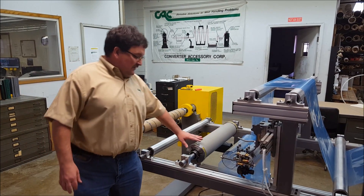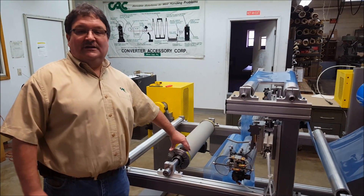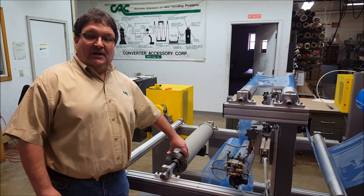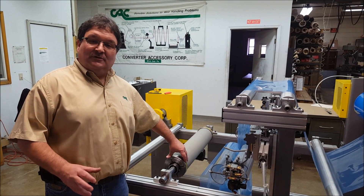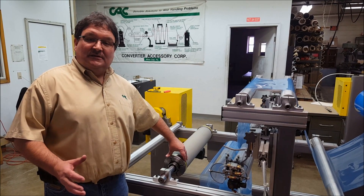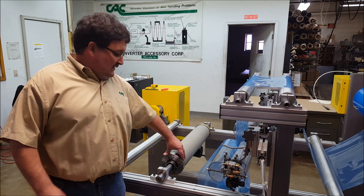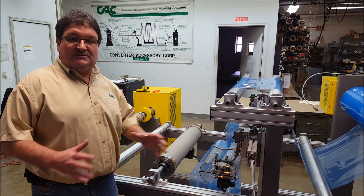This is the Wrinkle Stop in the 5½ inch diameter. The 5½ inch diameter is available up to about a 100-inch face. We have a smaller diameter — there's a 3⅜ inch diameter, and that's available up to about a 20-inch face. And then we have an 8-inch diameter that's available over 200 inches. Our most common size is the 5½ inch diameter because it fits so many applications.